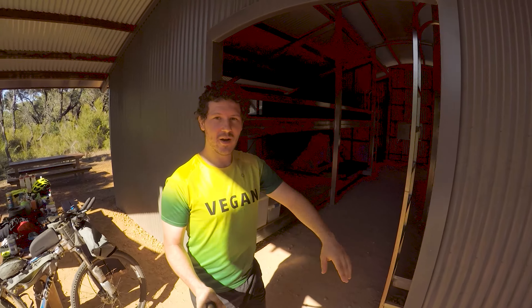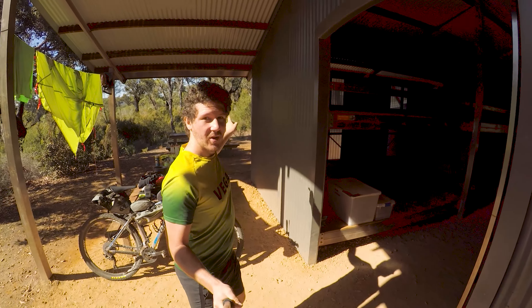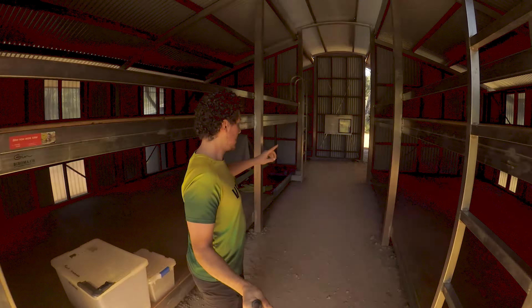You've obviously got the outdoor area, which you've seen a little bit already. The tables, picnic tables - there's one over there and another one over there. Then this is one of the larger huts, the double huts.